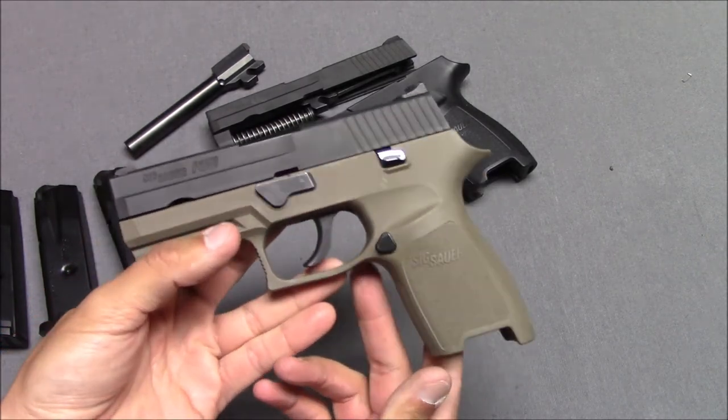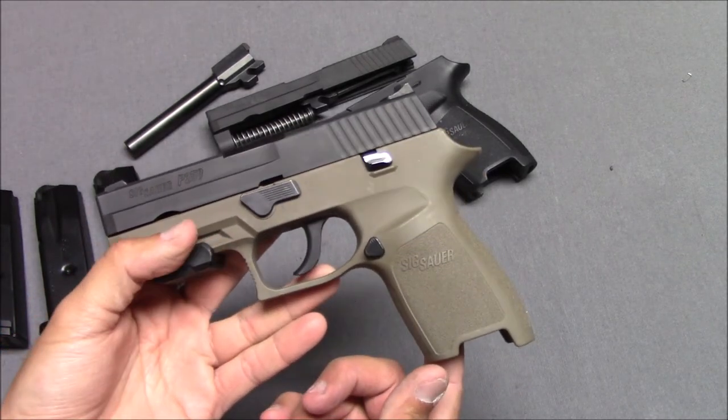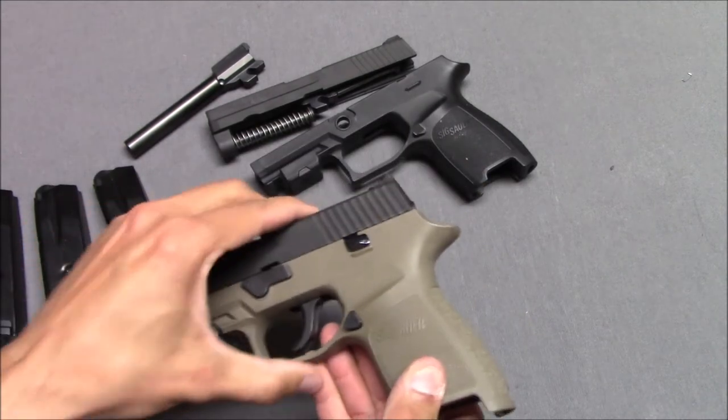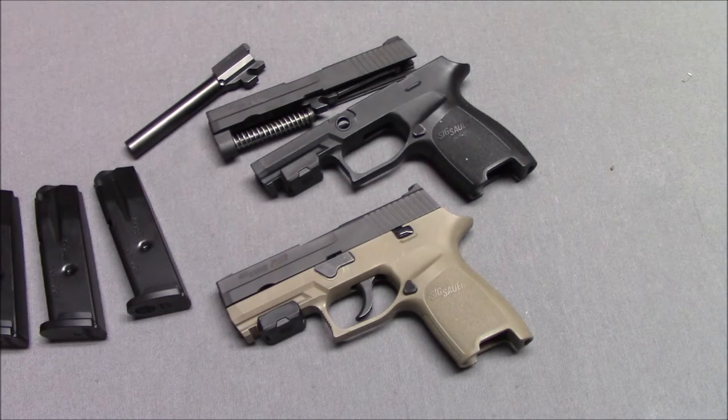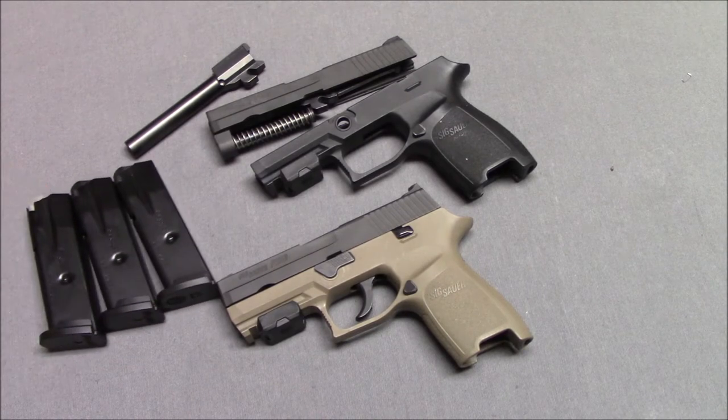SIG had this for a number of years and knew people weren't really liking it. There was a time when SIG would sell kits — when this gun first came out they'd sell packages, like a 9mm full-size for home defense and a 9mm subcompact for concealed carry, and you'd switch around the parts every day to reconfigure it to a different size — one gun to rule them all. Admittedly, size conversions and caliber conversions are a little hokey, a little oversold, although I have taken advantage of a number of these things.